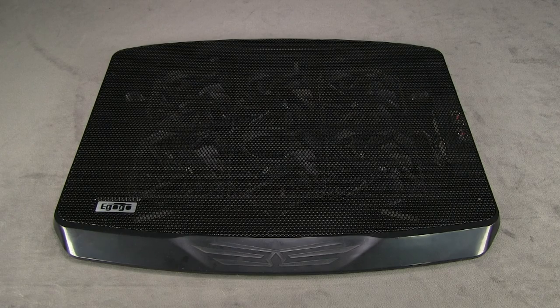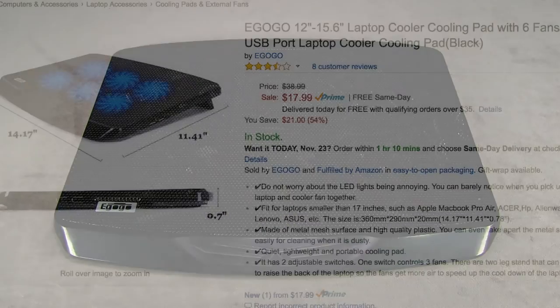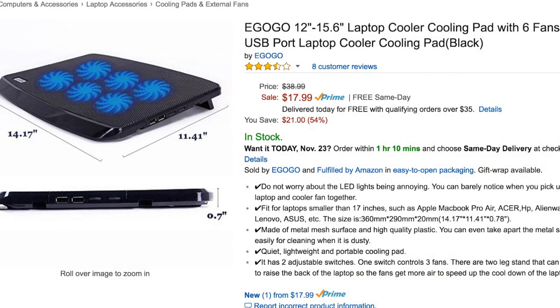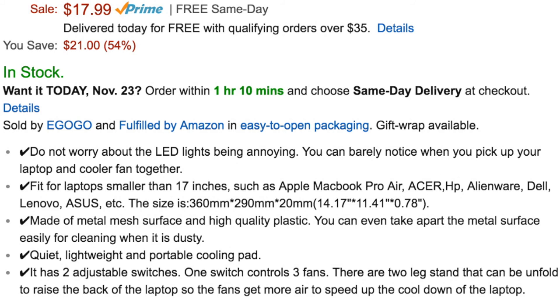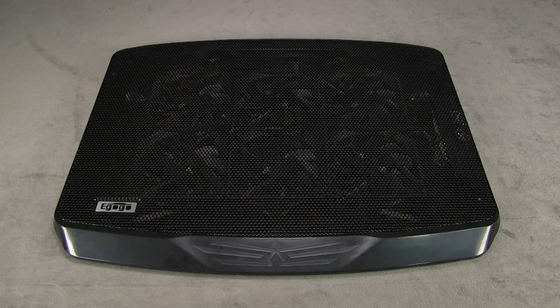This particular model has six fans, and if you go onto the Amazon site, one of the first things it says is do not worry about the LED lights being annoying — you can barely notice them when you pick up your laptop and cooler fan together. Every one of these cooling devices I've seen has an on and off switch, so maybe the LEDs are just to let you know that the fan's running. I'm not sure they really need an LED like that, but if it's telling you that it's on or off, it may be a good thing to have.